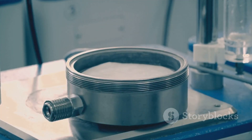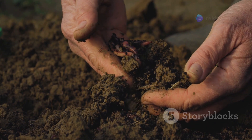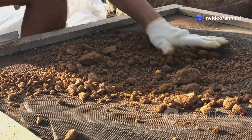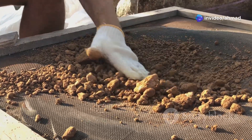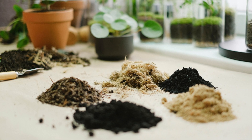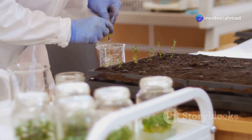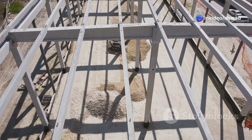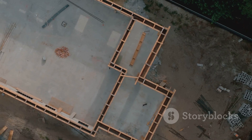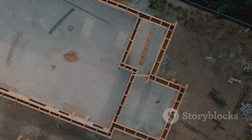Next, we've got the sieve analysis. This one's all about getting granular — literally. We're talking about figuring out the size of the particles in your soil. We do this by passing the soil through a series of sieves with different sized openings, which gives us a breakdown of the percentage of sand, silt, and clay in the mix. Knowing this is like having the secret recipe for your soil. The grain size distribution affects the soil's strength, drainage, and compaction properties. It's essential for choosing the right backfill material, designing drainage systems, and making sure your foundation has the right support.